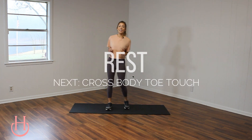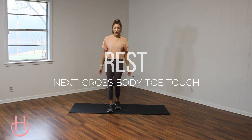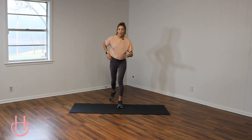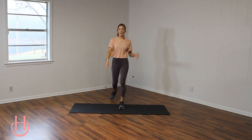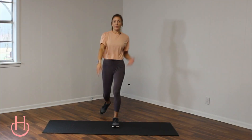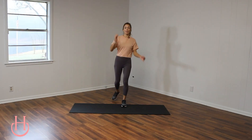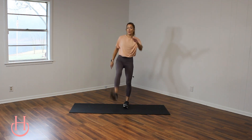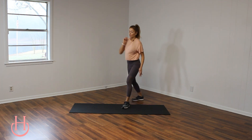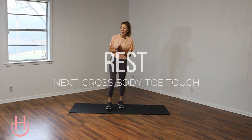Rest for 15 seconds. We are going to be doing a cross body toe touch. We're going to start on one side and then we'll hit the other. So we're going to step back, kick, touch your toe. Find a nice rhythm right here. Kick as high as you can, reach as far to your toes as you can, and squeeze those abdominal muscles. Squeeze. You got three, two, one. 15 second rest and then we're going to hit the other side.